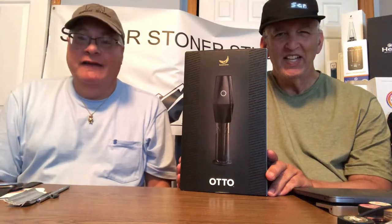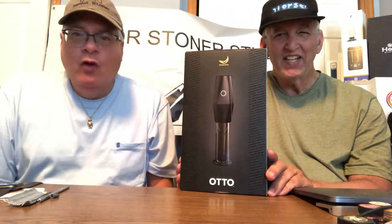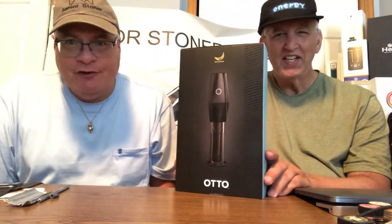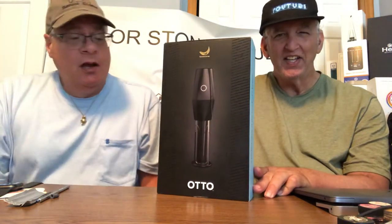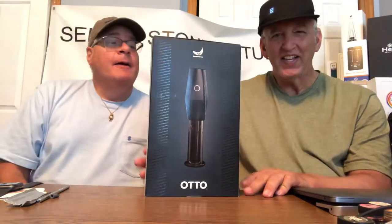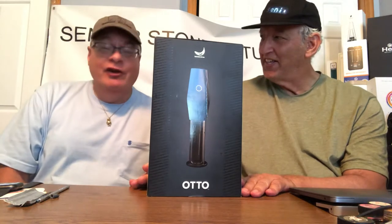Hello, Senior Stoner fans. It's the real Senior Stoners back at you, this time for a new product unboxing and first impressions. Senior Stoner is presenting us with the Otto by the Banana Brothers. It's a mill and fill product — a perfect cone at the touch of a button, and I am real excited about it.